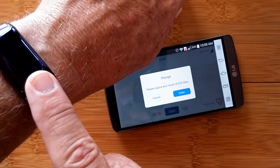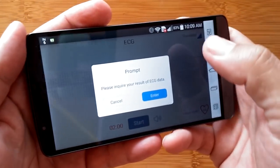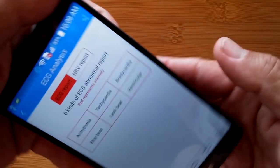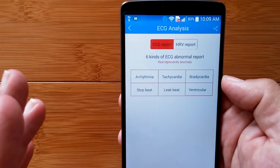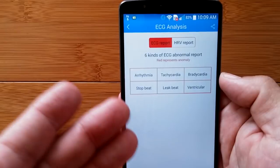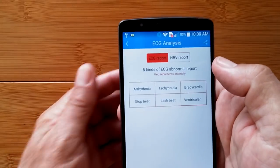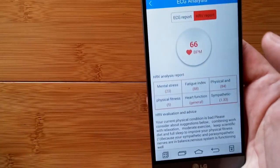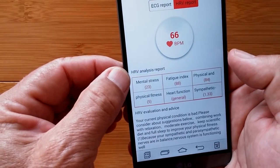We're just about wrapped up - just a few more seconds. It's been a straight chart all the way through for the last minute and a half, and we're done. Now this is where you learn a lot more about Mr. Tix. I'm going to get my analysis - this is an ECG analysis that will let you know about your conditions across six different abnormal report categories.